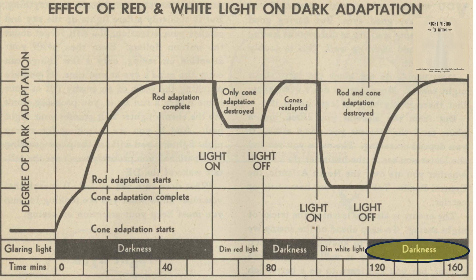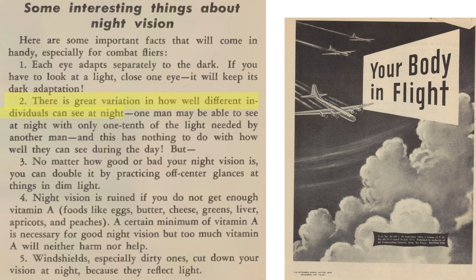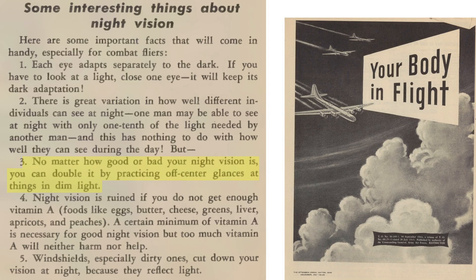Humans show variation in their night vision ability, and the differences can vary by a factor of 10. This chart shows results of a study comparing night vision differences of soldiers from a 1945 Joint Army-Navy Committee document. The upper 10% of soldiers can identify a tank at a distance of 94 yards, whereas soldiers in the lower 10% of night vision acuity can only identify the tank at 10 yards. Always account for night vision blind spots by viewing objects with off-glances.